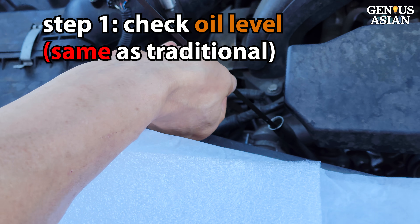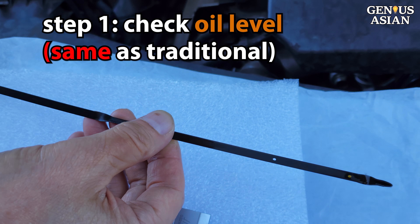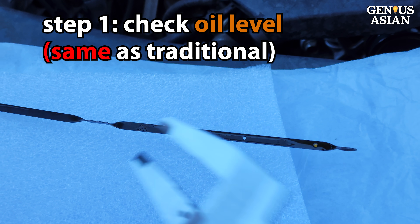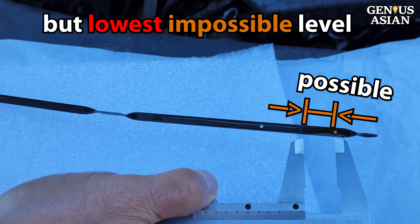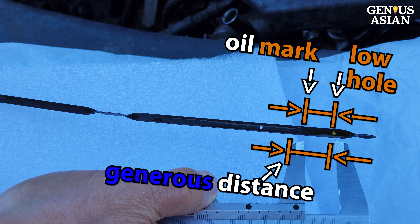Step one: you will check the oil level in the traditional way. Make sure that you do have oil at least in the lower hole, and that you don't have oil in the upper hole. Then you're going to make a rough estimate of where the oil might be in between those two holes. This estimate is your starting point for the next step. Make sure your distance estimate is generous.